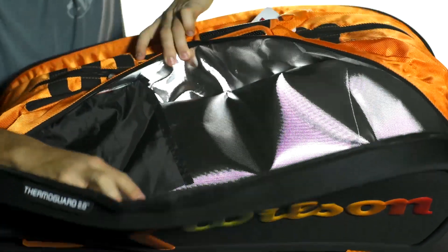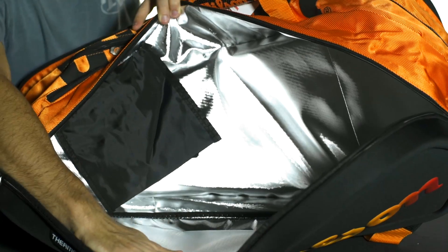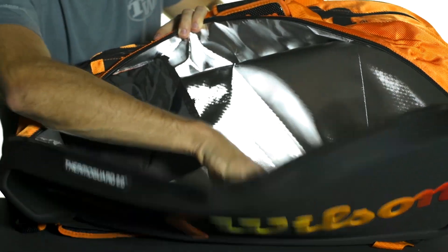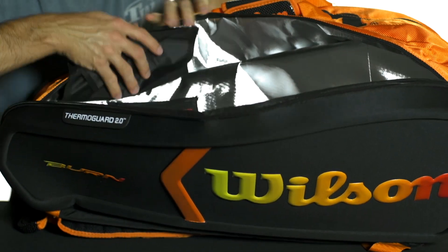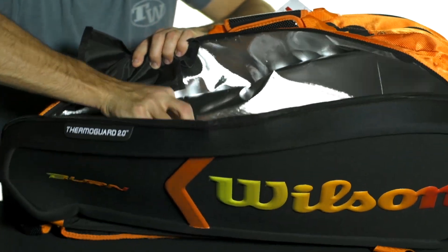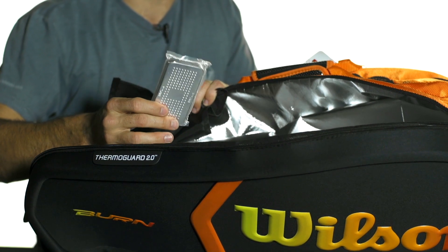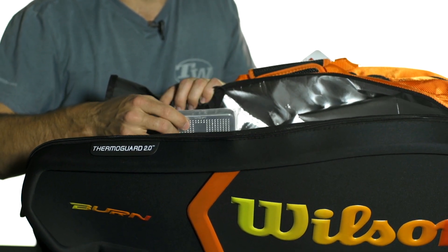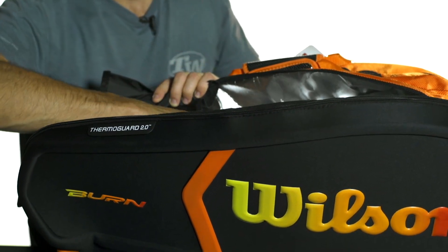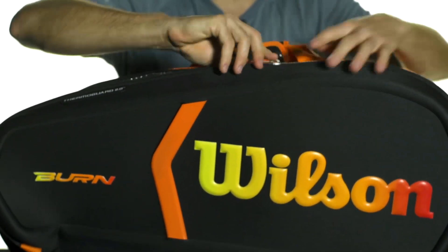I'm going to open up this first large main compartment here — opens up like so. That can fit about six rackets and it contains Wilson's ThermoGuard 2.0 technology, which gives you a climate protective lining to help protect against extreme temperatures. In this specially designed pocket, you're also going to get a moisture wicking pack — you take it out of the plastic and it helps wick moisture out of the compartment. That's great for players who play with natural gut or strings that are sensitive to the elements, helping protect those valuable string jobs and letting those strings last a long time.